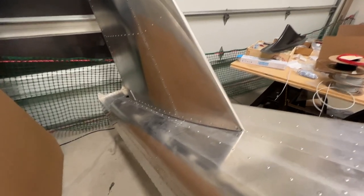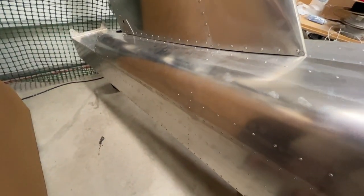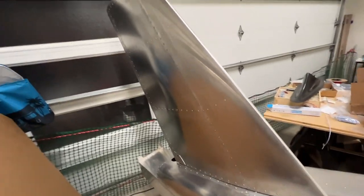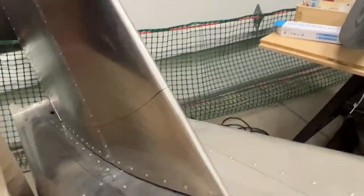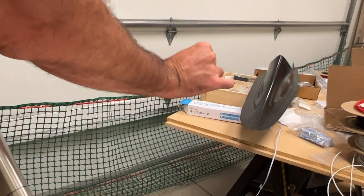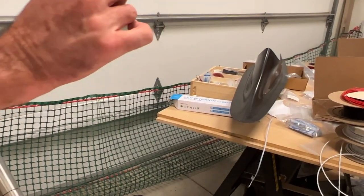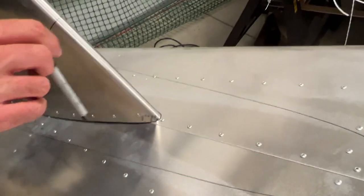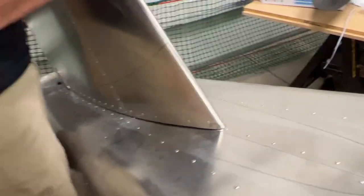It's a bit of a pain working underneath — it would clearly help if I raised the tail up. But it's fun to see a tail on the airplane. Once we take this tail off, the smarter thing will be to drill on the fairing first and then transfer the lines onto the aircraft, maybe at size 40, and then bring everything to final size together.